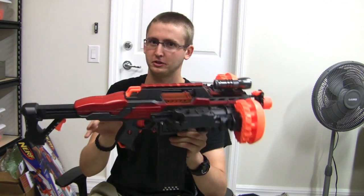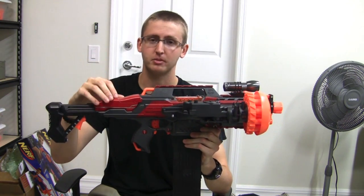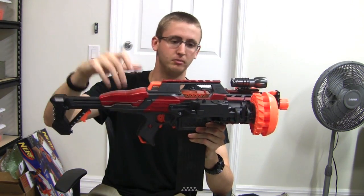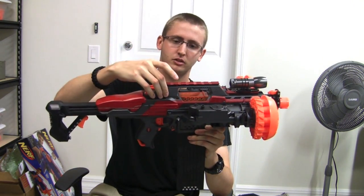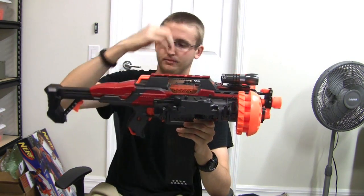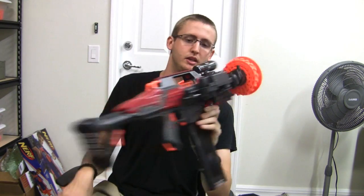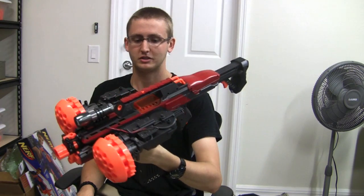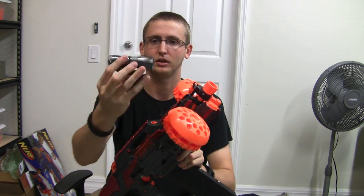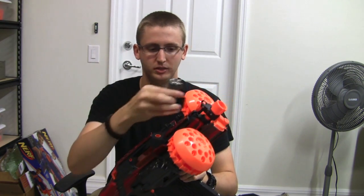This paint job is very similar to a previous blaster because it's the same paint job — it's actually the same client who paid for the Rapidstrike strong-arm integration, which just shipped out today. This is a black vinyl dye primer, then a dark shadow gray base coat with Krylon red and Krylon silver details, finished up with a matte clear coat. Both of his guns are going to match each other, which will look sweet. Up here is a flashlight attachment — I have a tutorial on how to make one of these.